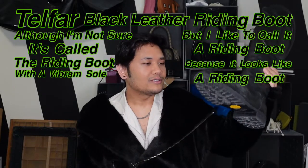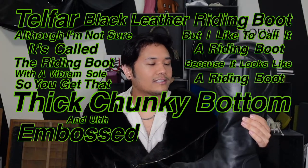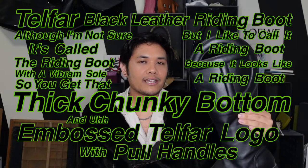It has a Vibram sole, so you get that thick, chunky bottom, and an embossed Telfar logo with bull handles.